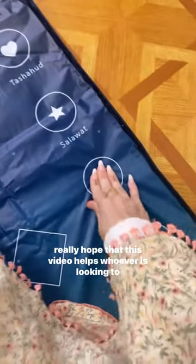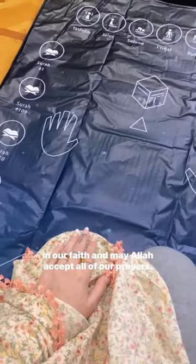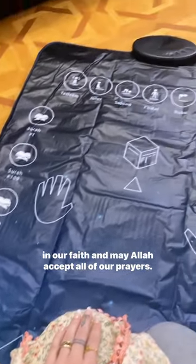I really hope that this video helps whoever is looking to improve in their salah, and may we develop a deeper connection in our faith and may Allah accept all of our prayers.